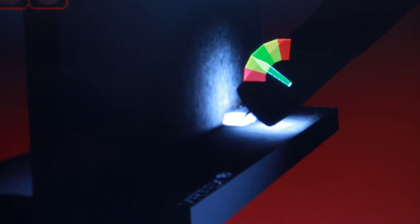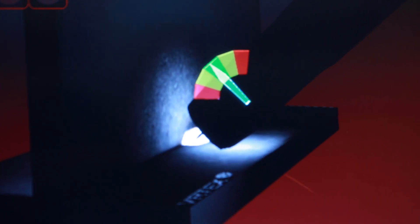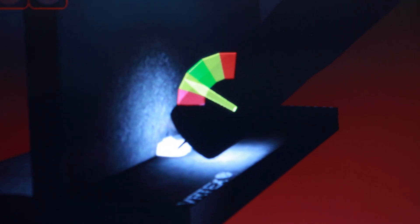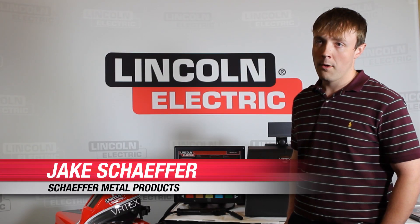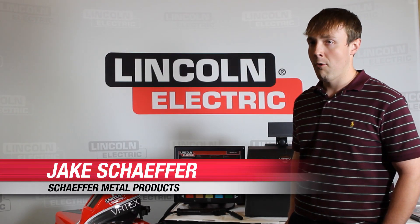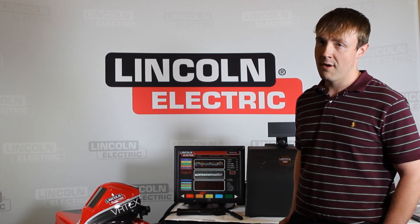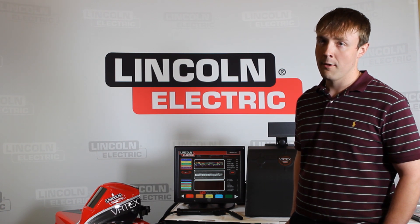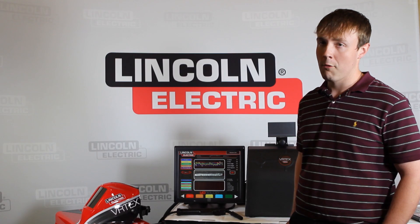Real-time feedback is given in multiple views, while visual cues can be added to help students gain understanding of proper welding techniques. The virtual cues were very helpful — as I was welding I could see that I was holding my torch at the wrong angle, had too much contact tip to welding material distance, or was traveling too fast or too slow. I was able to improve my welding process as I was doing it.